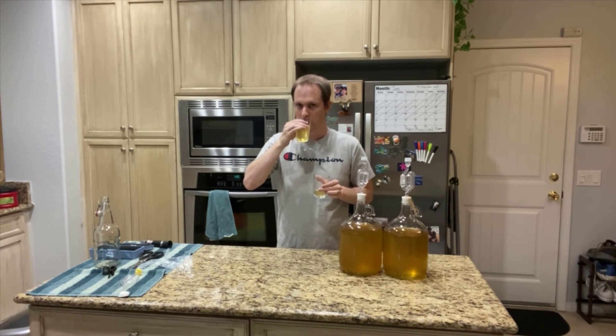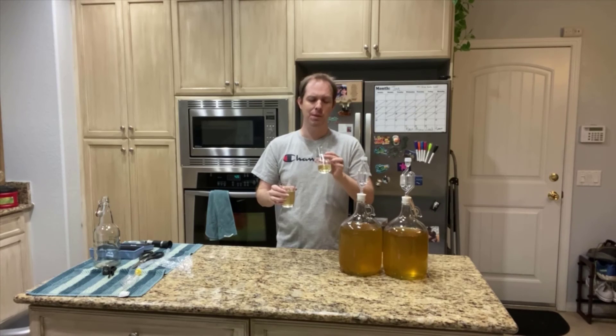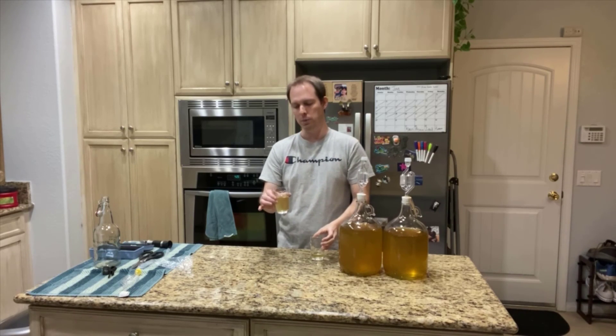It does need more time. The Belgian has a little bit of harshness to it, but overall it's drinkable. I think they are both pretty drinkable, but definitely both of them need a little bit of extra time. The Belgian does come up as tasting a little bit more ready than the wine one does.